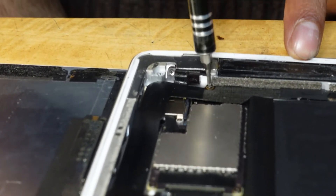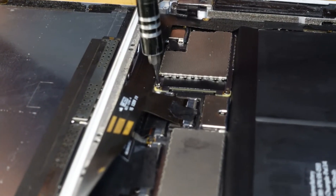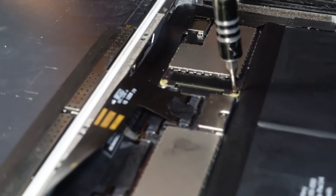In this method, to save time, I just remove the screws from the motherboard and the ribbon cables of the digitizer only.